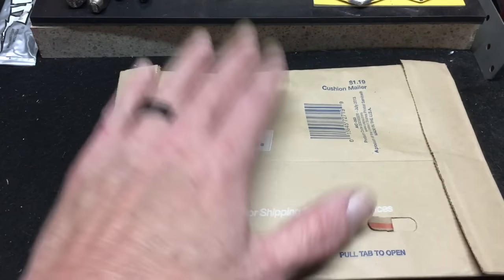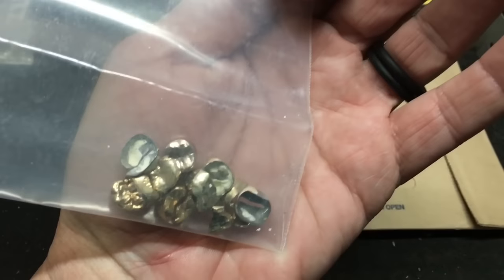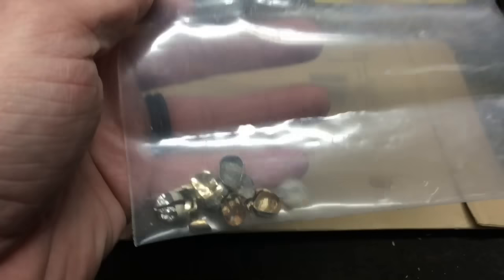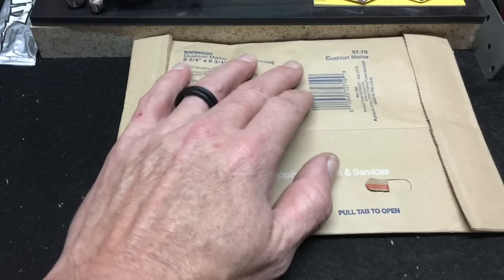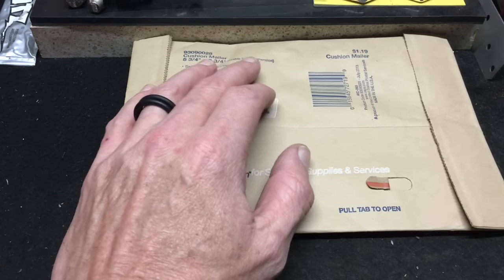However, I had a co-worker approach me the other day — a gentleman who used to work for me in the department I ran before I changed departments. He knew I was big into pouring metals and asked me a favor. He had gold crowns laying around that he'd had removed over the years, and asked if I would melt them down and pour them into a little round or a bar. So we're going to do that right after this unboxing from 925 Stacker.